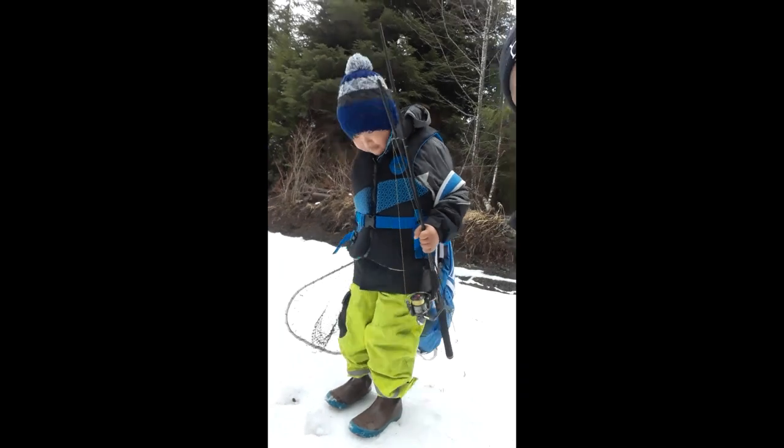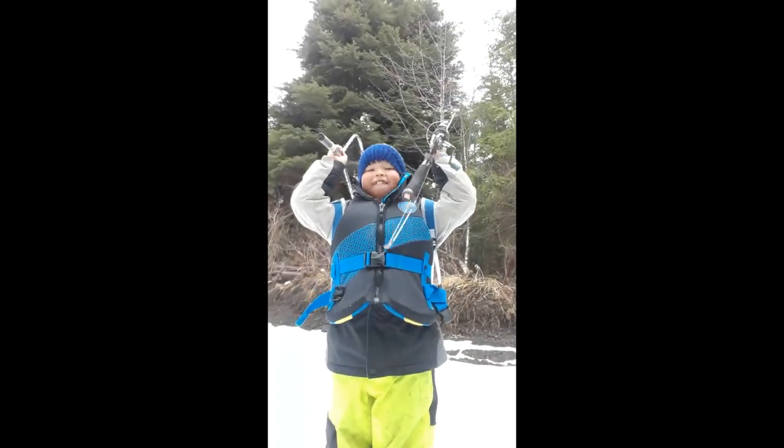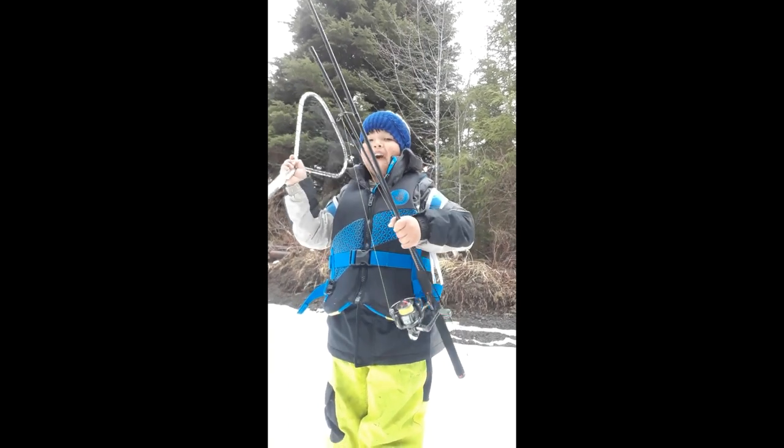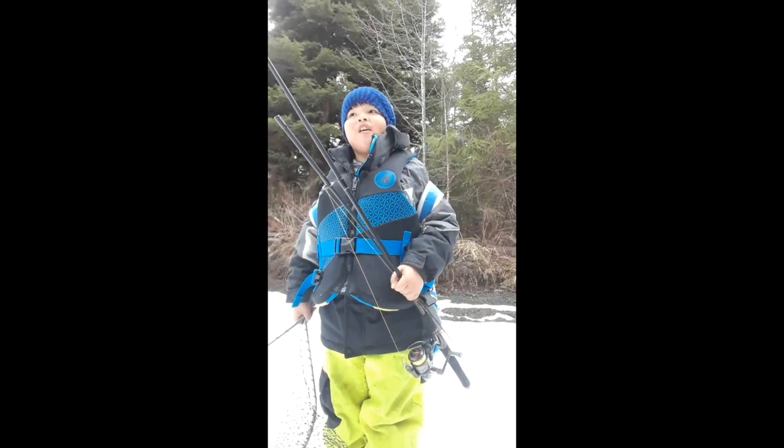Look at this boy, all geared up and ready to go — 100 layers on. You ready or what, son? Yep. What time is it? Fish time! Time to fish. Okay, let's go. Stay tuned guys.